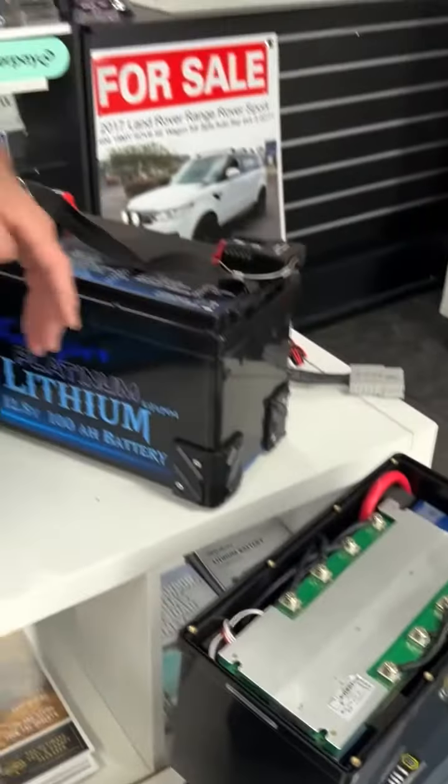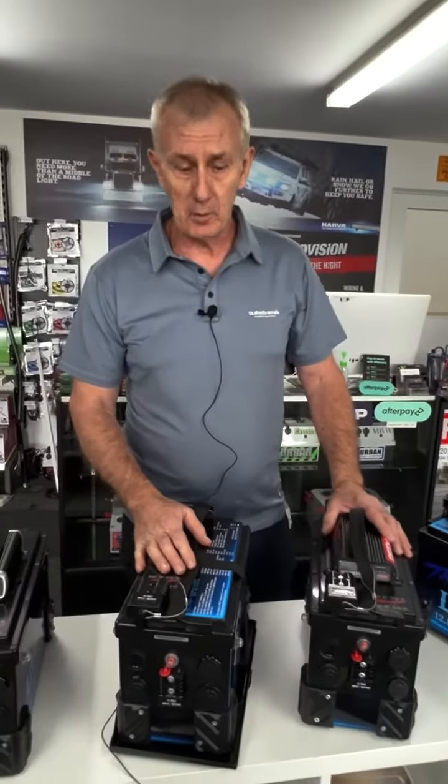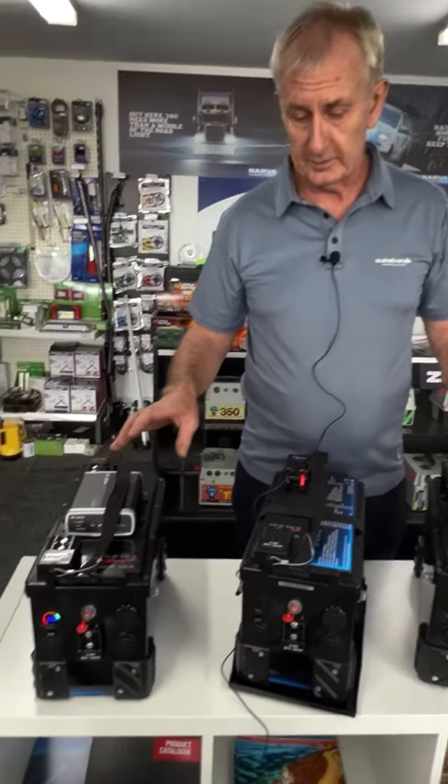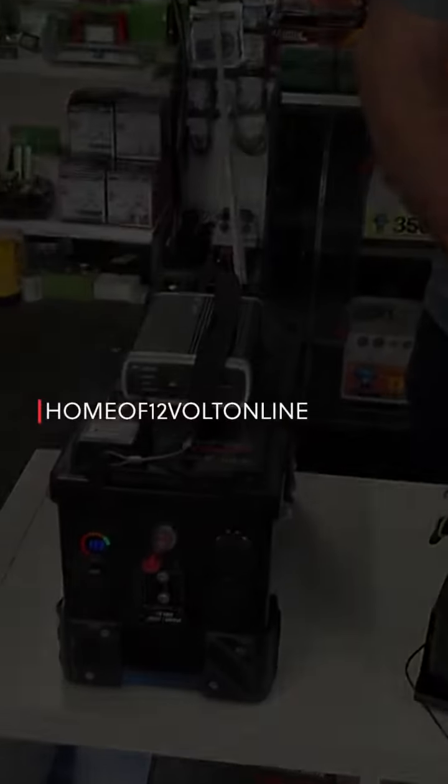If you need any more information, jump on our website — there's a complete breakdown and strip down of our batteries, information about all the units, prices, and if you need any help give us a call. Thank you.